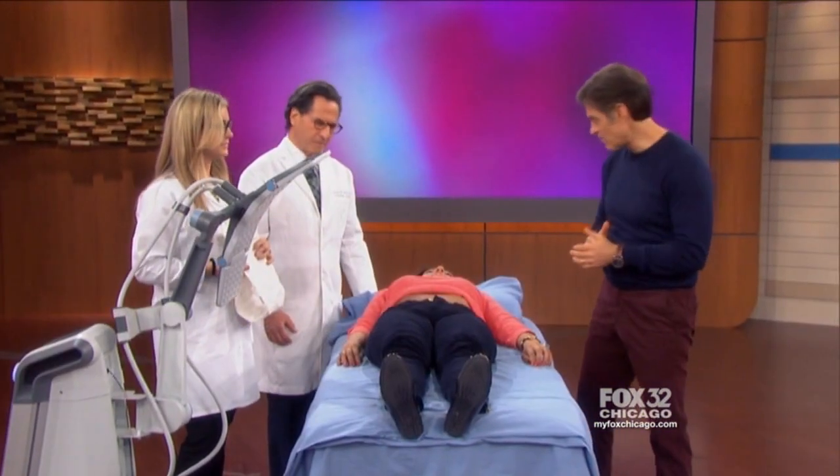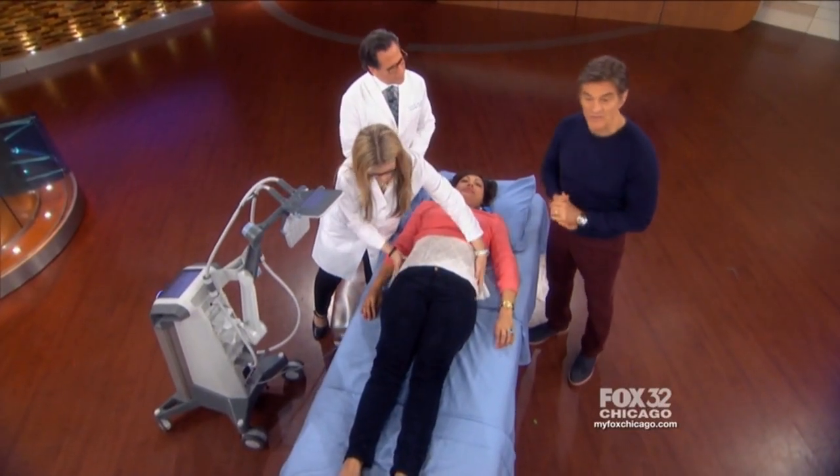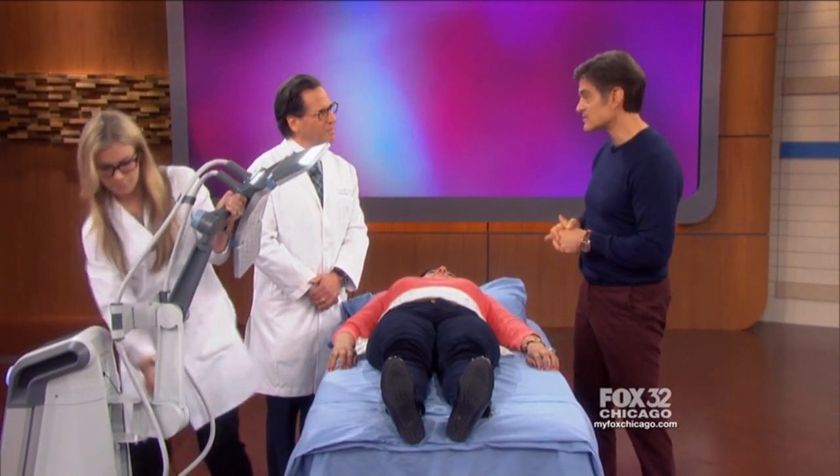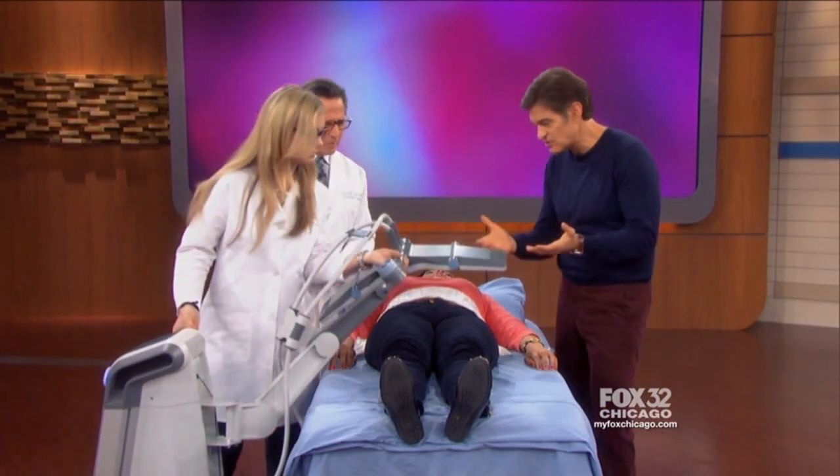We've got viewer Maria who's on the table ready to try this out. Dr. Howard Soule is joining us — he's at the forefront of dermatological advances and he's used this machine in his practice. Those photos are actually from your patients. So what is this machine? Why is it getting all this attention?